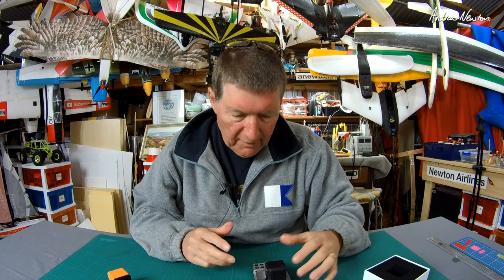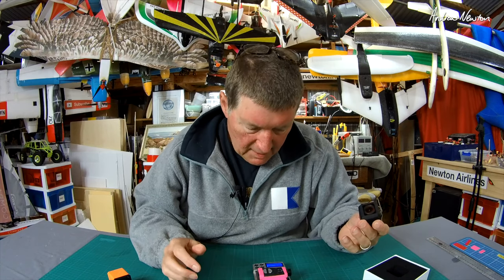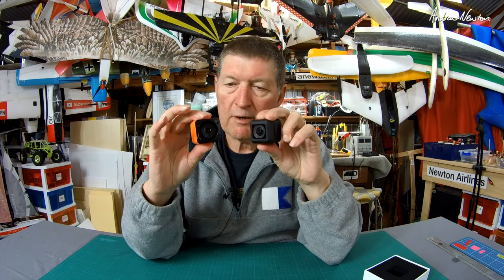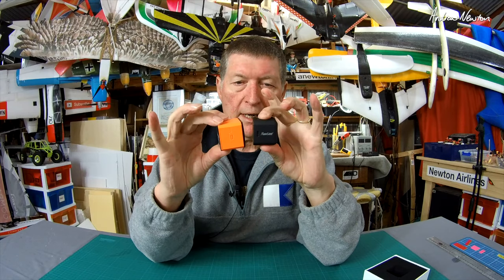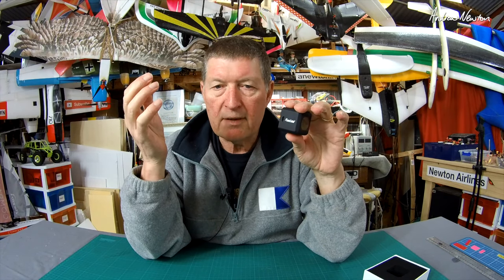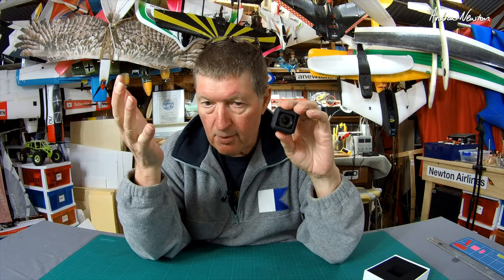It's 55.5 grams, Mobius is 47.2, so it's nice and light. It's the right size to fit all the existing GoPro Session mounts, not that that worries me. It's quite a lot smaller than the Runcam 3. The Runcam 3 has a removable battery — the Runcam 5 doesn't. It's an internal battery, 950 milliamp hours, which gives you 90 minutes of recording at 1080p 60, or 60 minutes of recording at 4K 30.